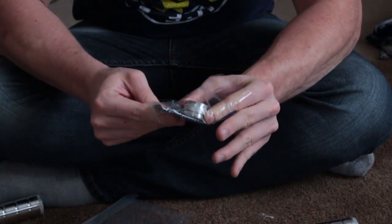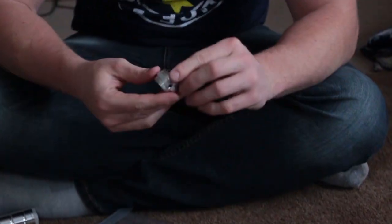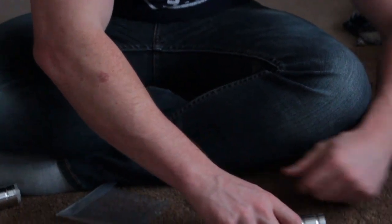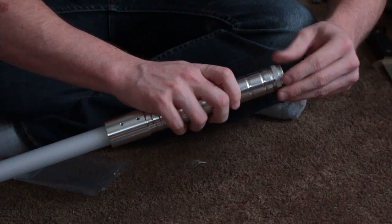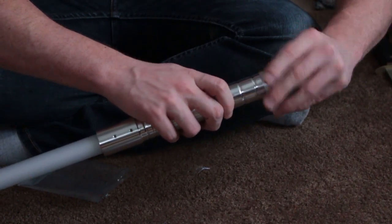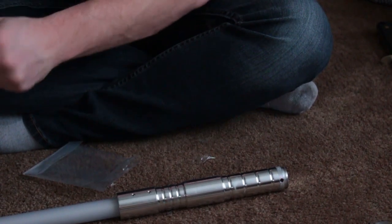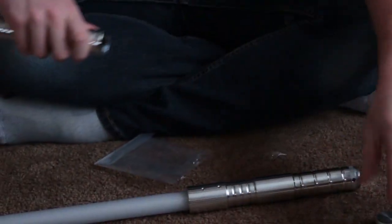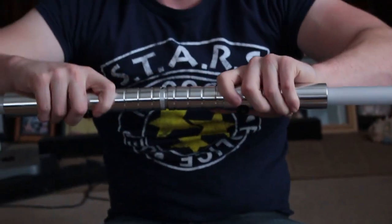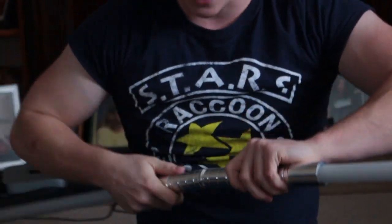Couldn't find the pommel connector, but here it is. Very simple to use — you just unscrew it, pop this in, and it's basically dual threaded on both sides. So where you lock this in place, all you have to do is screw the next one in. Let's see how long this is going to be — that's pretty freaking cool. It's compact, it's nice.